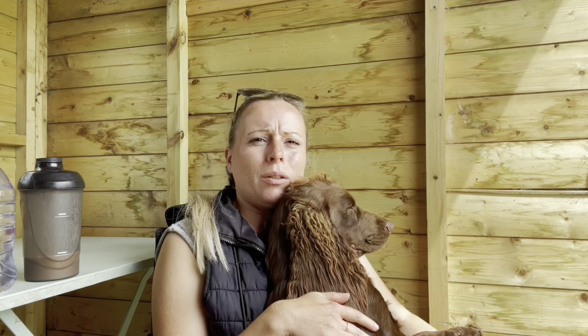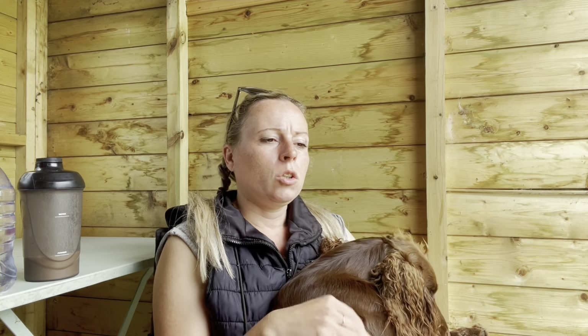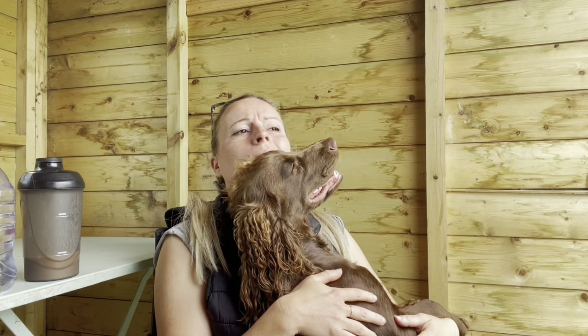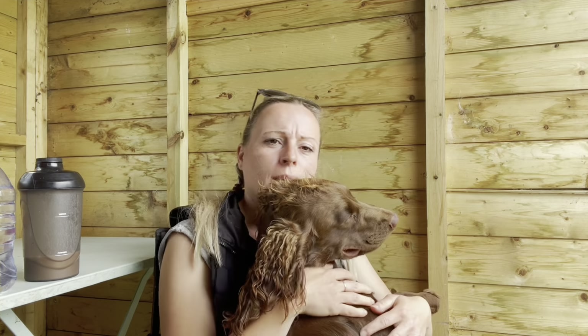With retrievers it depends what you're doing. Heel work is that element of control — the dog learning to be by your side, listening. If you're doing retriever work, the dog always needs to be looking forward and ready, especially on a walk-up. They have to walk at your heel, locked on and focused, ready for whatever's happening in front of them.